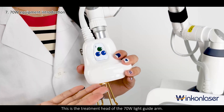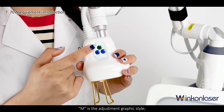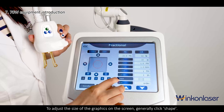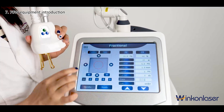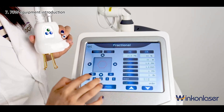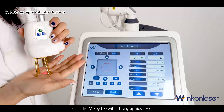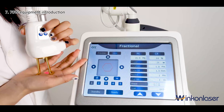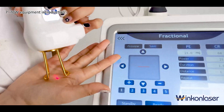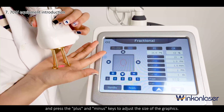This is the treatment head of the 70W light guide arm. The main advantage is the graphic adjustment area. M is the adjustment graphic style, and plus and minus adjust the size of the graphics. To adjust the size and style of the graphics on the handle, press the M key to switch the graphic style, and press D plus and minus keys to adjust the size of the graphics.